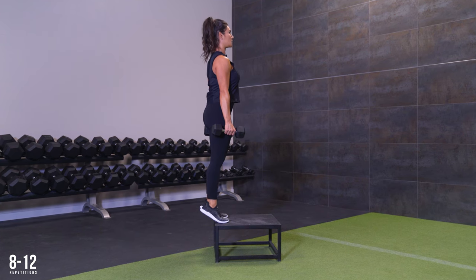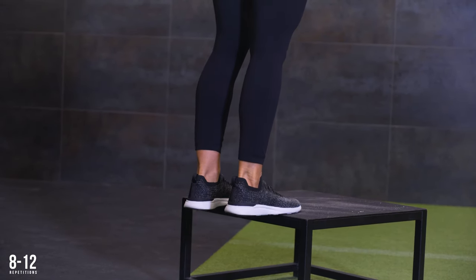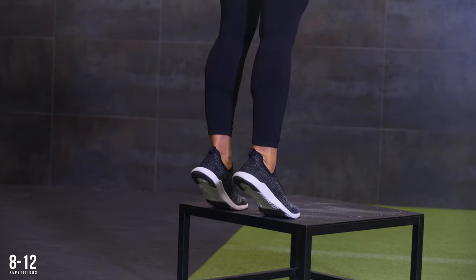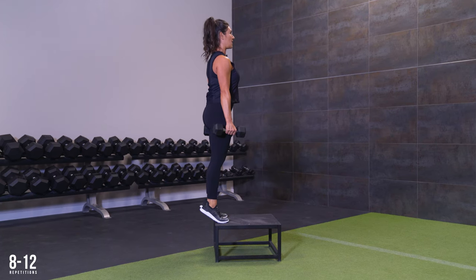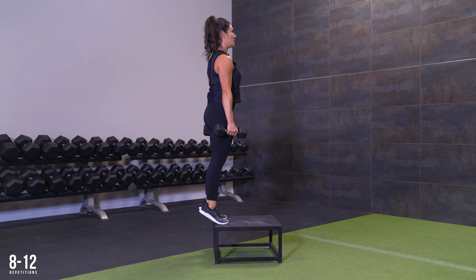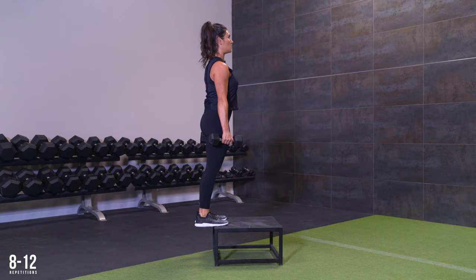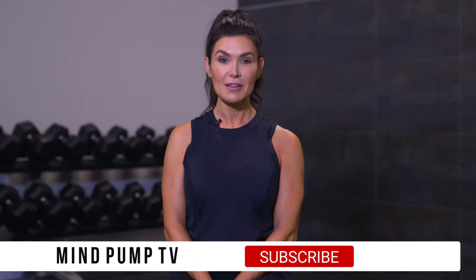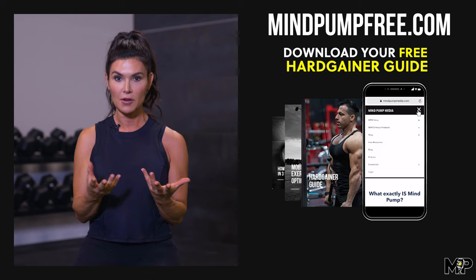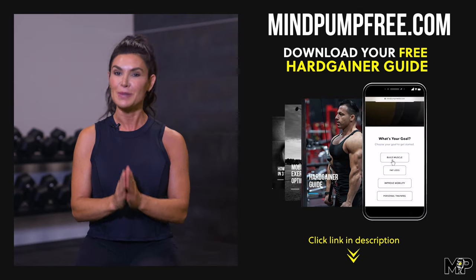Remember, all of these exercises chosen for this at-home hard gainer workout are very basic, but they are fundamental in building muscle — they lay that foundation. In the hard gainer guide, there's a lot more information about nutrition, lifestyle, and different things we need to think about that affect us with building muscle. Thank you so much for watching this workout designed for the hard gainer in mind. If you want to check out the free guide, go ahead and check out the link below. Don't forget to like, subscribe, and comment below — we do read the comments, and hope to see you guys soon.